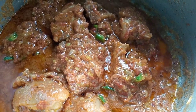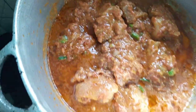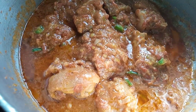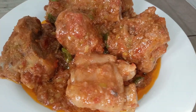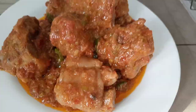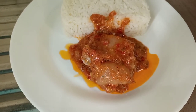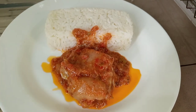Here we have our delicious trotters sauce. You can serve this with some boiled rice, some yams, or some plantains — we are going to be serving ours with some boiled rice. Thank you guys for watching this video, and if you did like this recipe, please don't forget to give this video a thumbs up and subscribe to our YouTube channel for more amazing videos. Thank you, and until next time, bye bye!